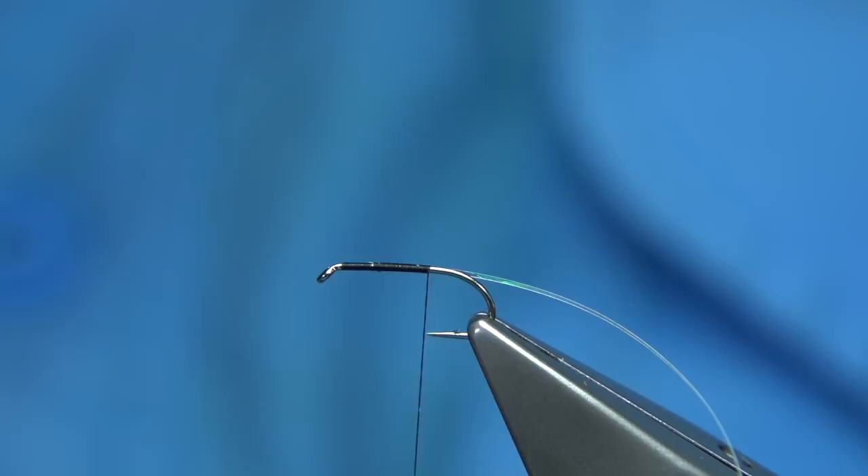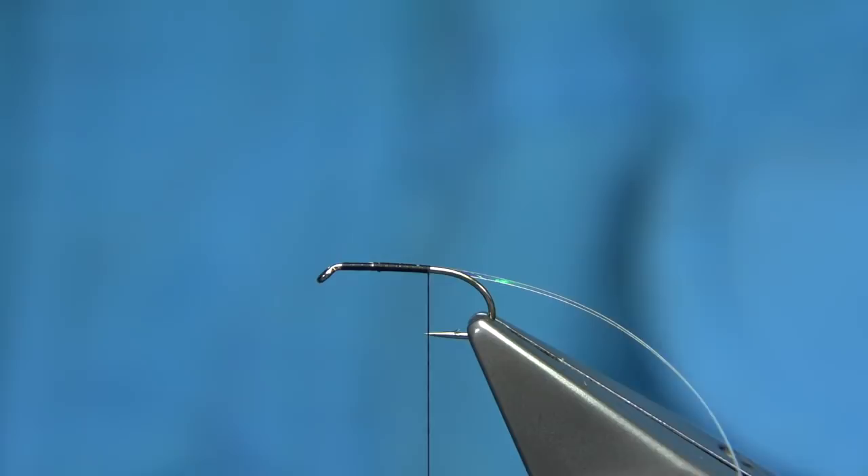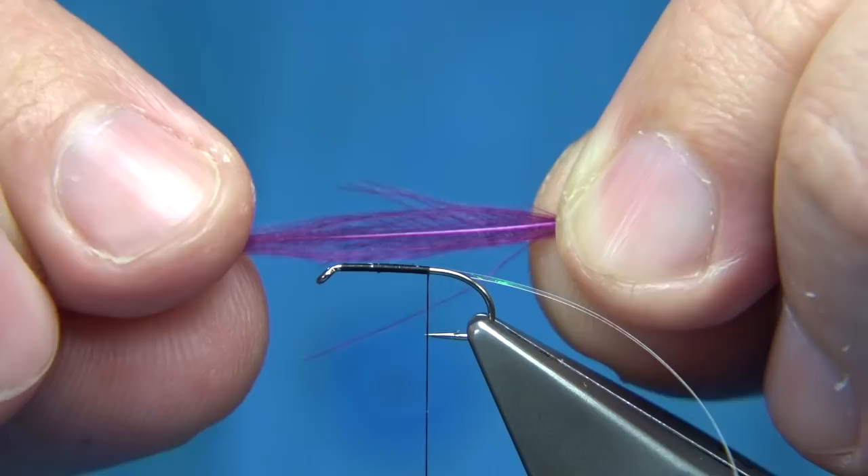Now, the Claret I used - I'm just going to show you the feathers. This was a white CDC, and what I did was I dyed it - basically to get a pinky colour, fluorescent red and then dark Claret, just enough so it wasn't too dark. You can see the Claret there - it's very magenta-like at the start, but it's got the darkness there.